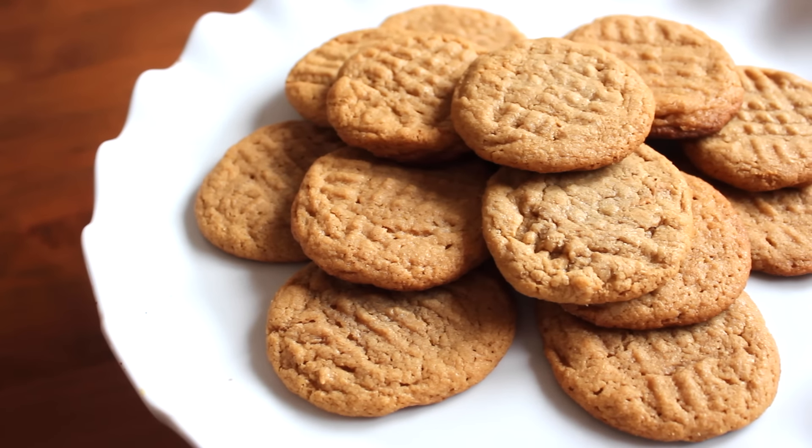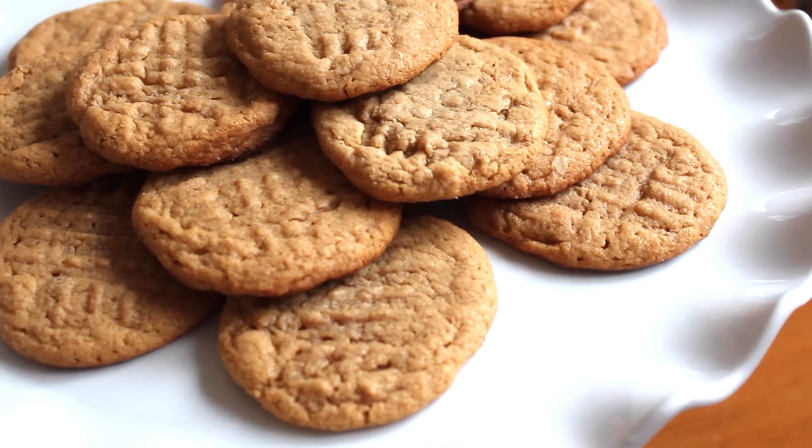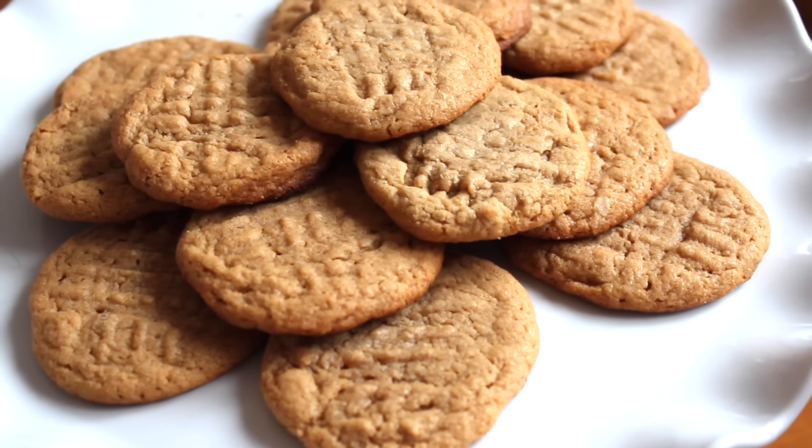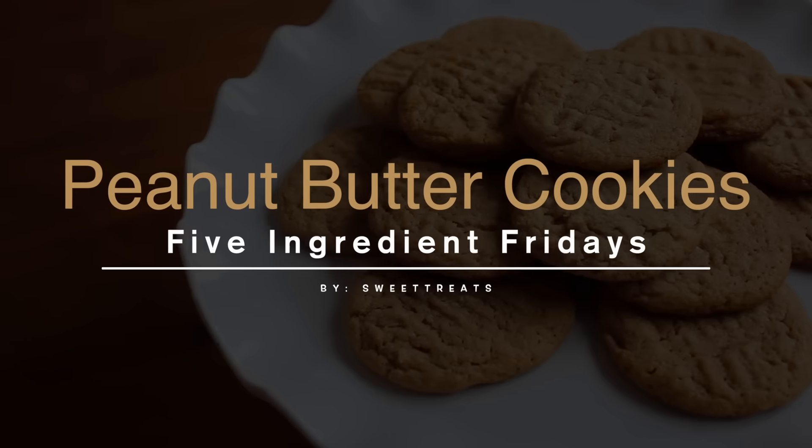Hey everyone, I am starting a new series called Five Ingredient Fridays, where every Friday I'll be uploading a recipe that's less than five ingredients. Today I'm going to be sharing with you how to make peanut butter cookies.